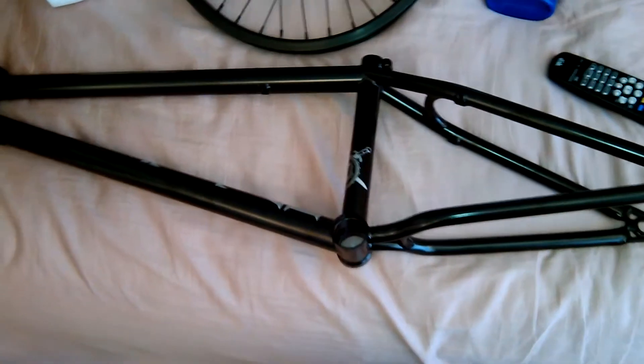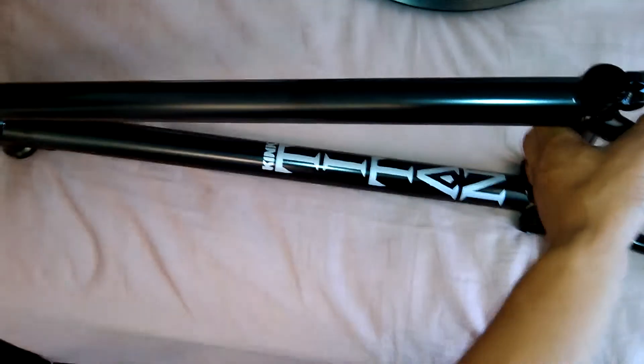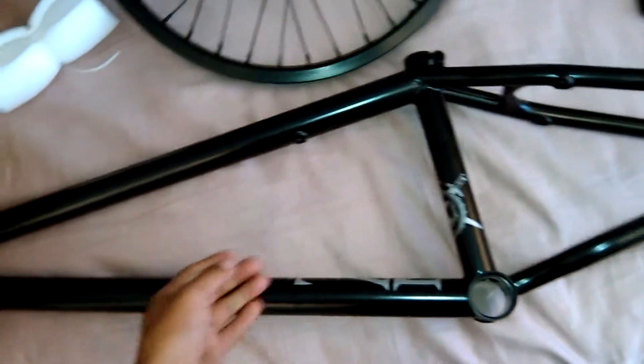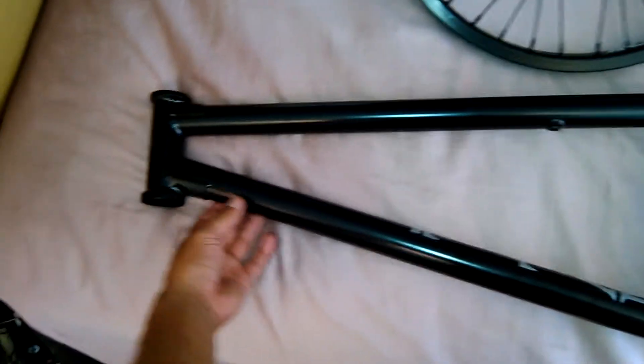Hey YouTube, I'll be talking today about my new frame. I got a King Titan 21 inch frame and I got it in AD Black. It's actually pretty light. I just got it from DanceComp like five minutes ago, and yeah, this is the review.